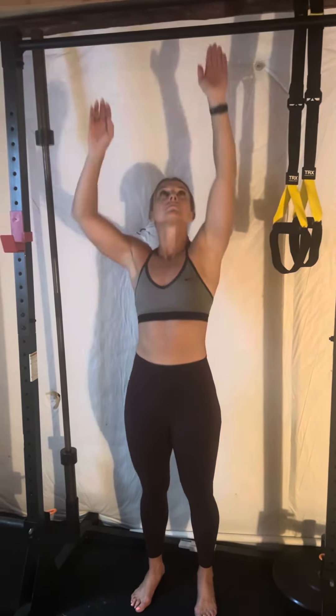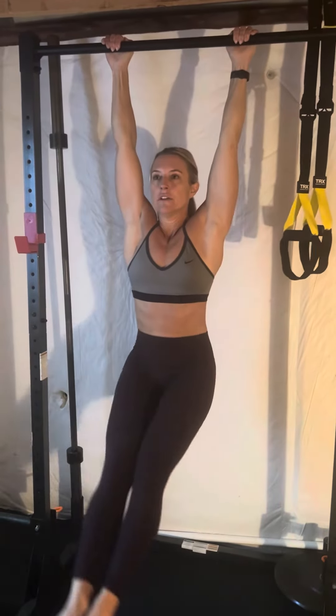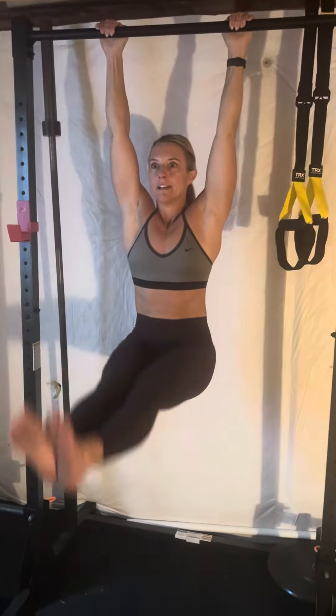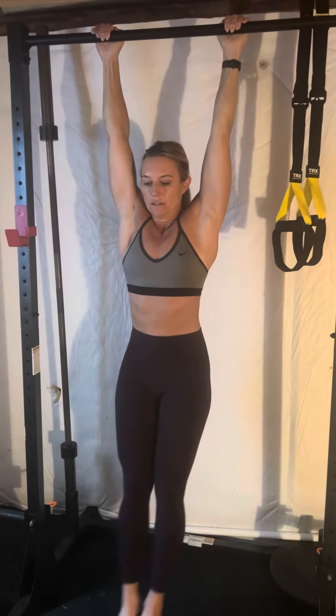Now if you want to take it up a notch, you could also work towards extending your legs — it's just another layer, another level. The same principles apply: hang, legs out and down, out and down. Just like all of our lifts, we want to take the momentum out of it and use the muscle.